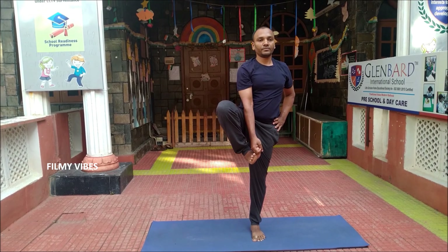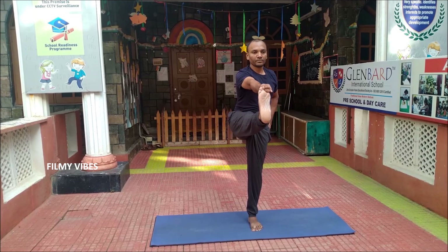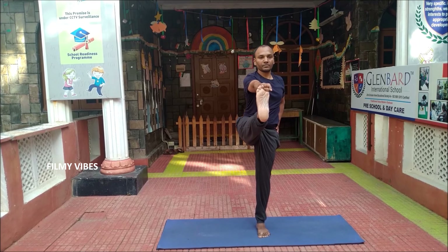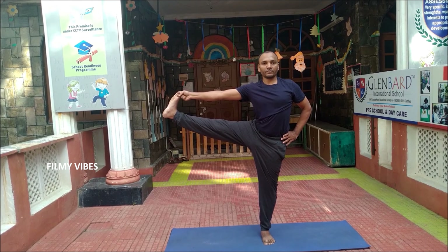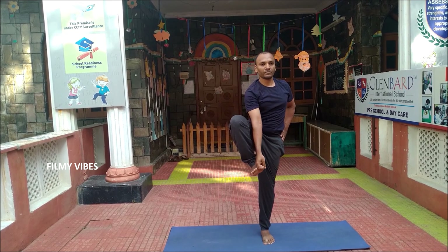Slowly move on to the Utthita Hastapadangustasana. This strengthens and stretches the legs and ankles. It deeply stretches the hamstring muscles while gently opening the hips, shoulders and arms. This is one of the challenging poses.